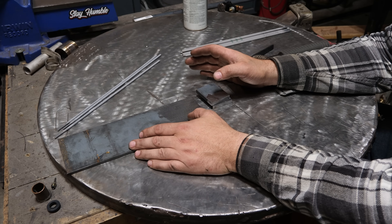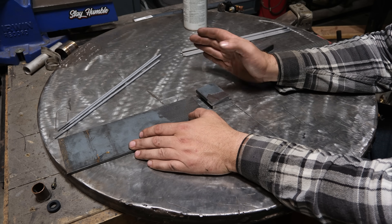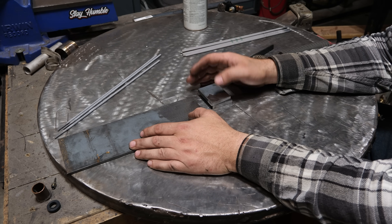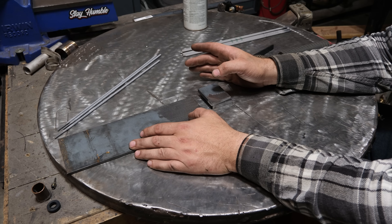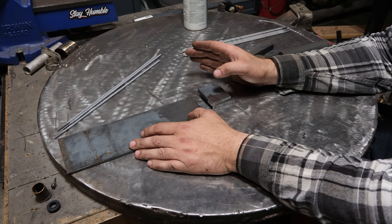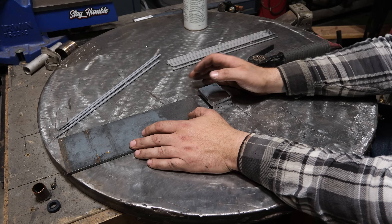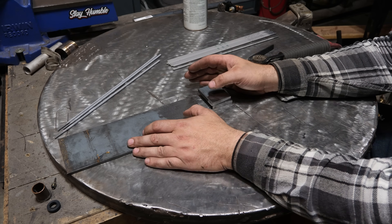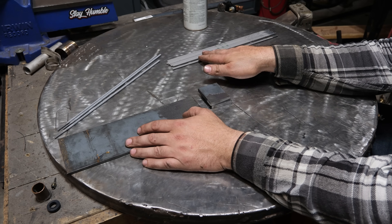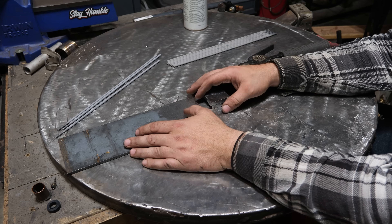What a lot of you guys might not be aware of is that 6010 is just one of many rods in the '10' category. Your cellulose-based rods include 6010, 7010, 8010 — there might be a 9010, I'm not too sure on that, but I've never used it. What I have here to do a video on is what's known as 8010, also known as the pipeliner. It's a downhill rod — universally run downhill for both root pass and fill passes — and it's a specialty cellulose-based rod that's typically only used in piping.